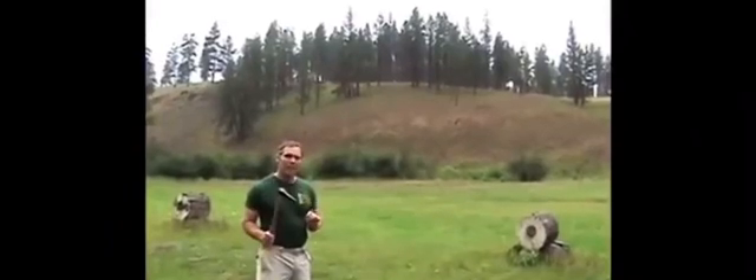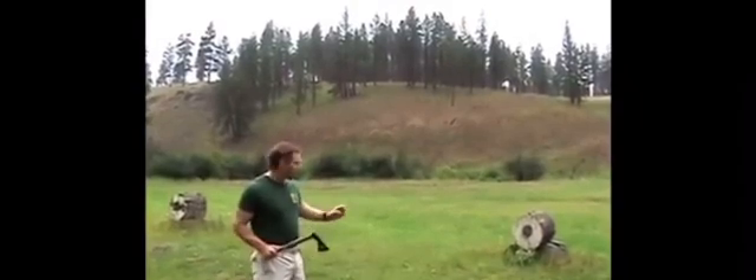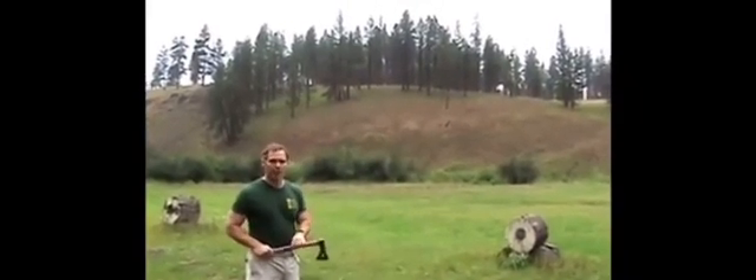The key to throwing a tomahawk is throwing it consistently and judging your distance correctly. You've got to judge the distance so you know how much spin it'll make before it gets there.